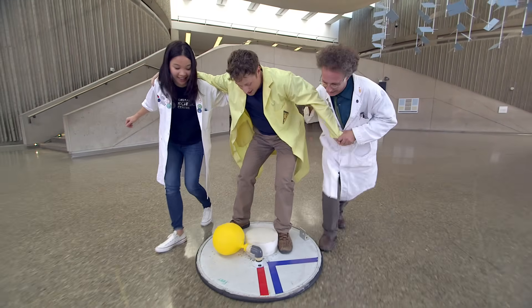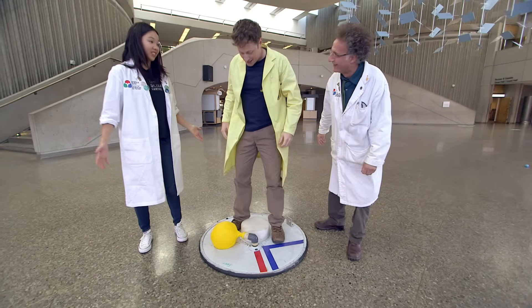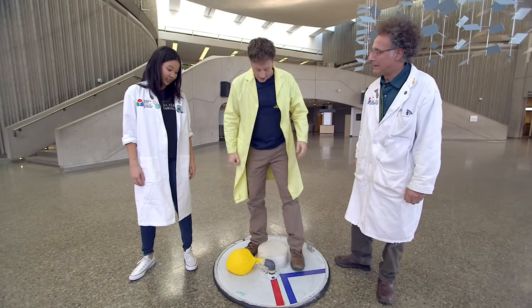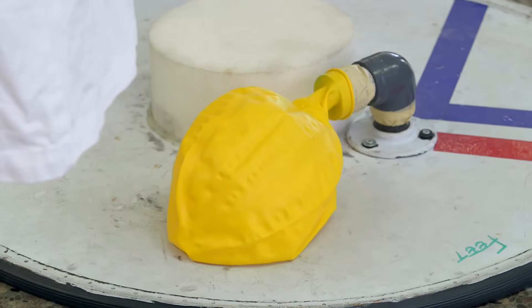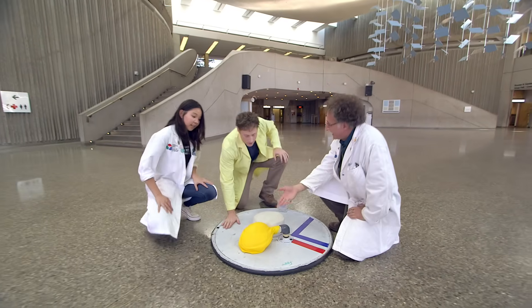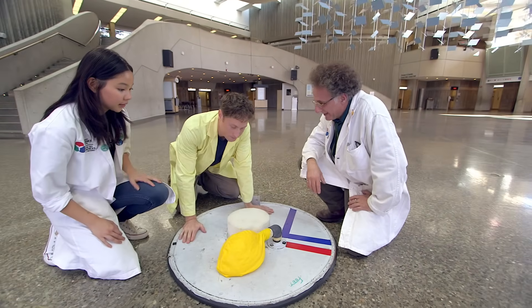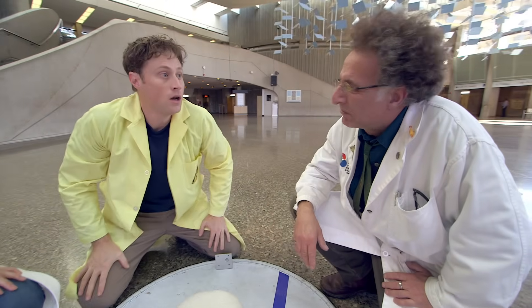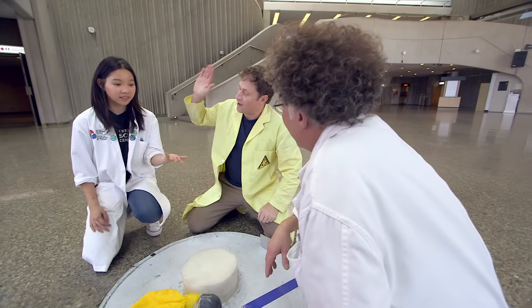It doesn't feel like it's reducing friction enough — it still feels pretty friction-y. I think we might need something more than a balloon. So what do we do? We need more consistent air going through here. Not a balloon — something, like, opposite to a vacuum cleaner? Opposite to a vacuum cleaner — that would be like a leaf blower! Like a leaf blower. High five!